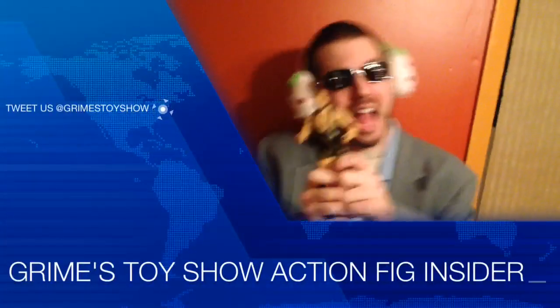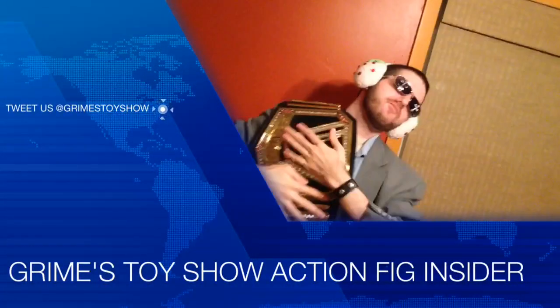We're not jerks, we don't curse. Hey there little Grimeys, today we're at Kmart looking for the Backstage Brawl playset.